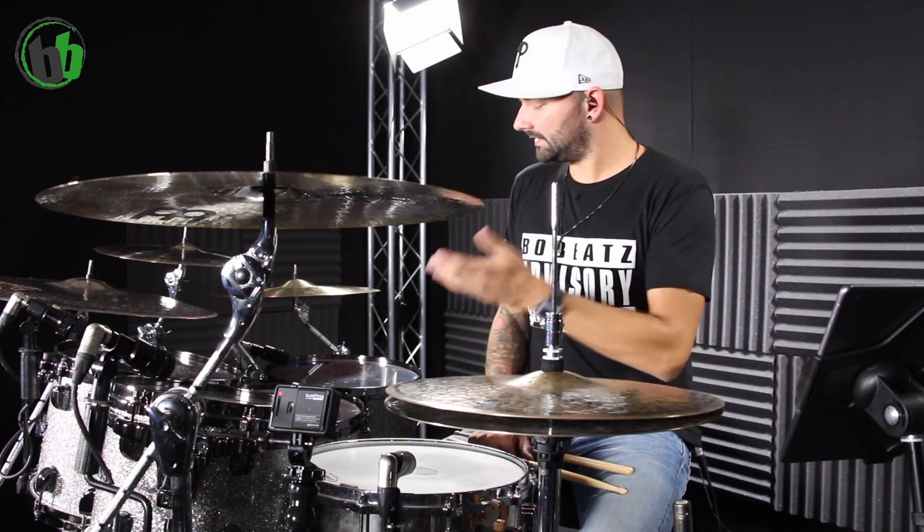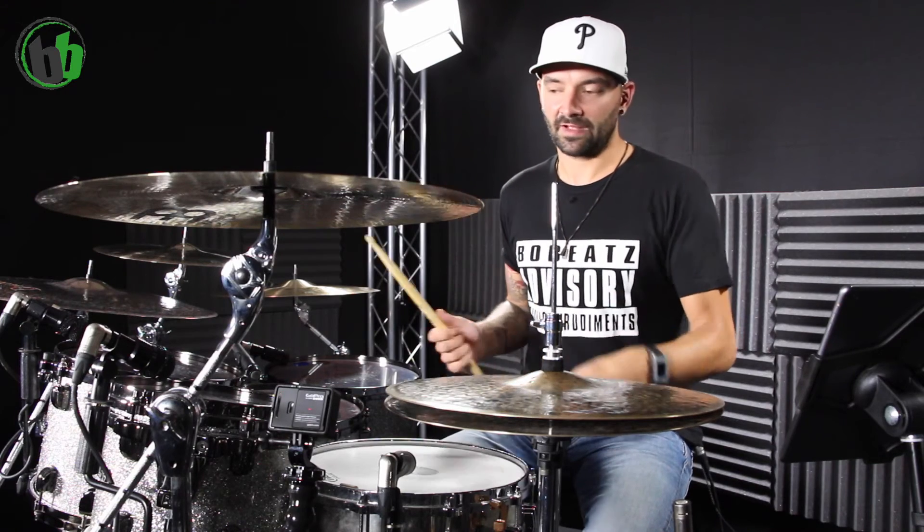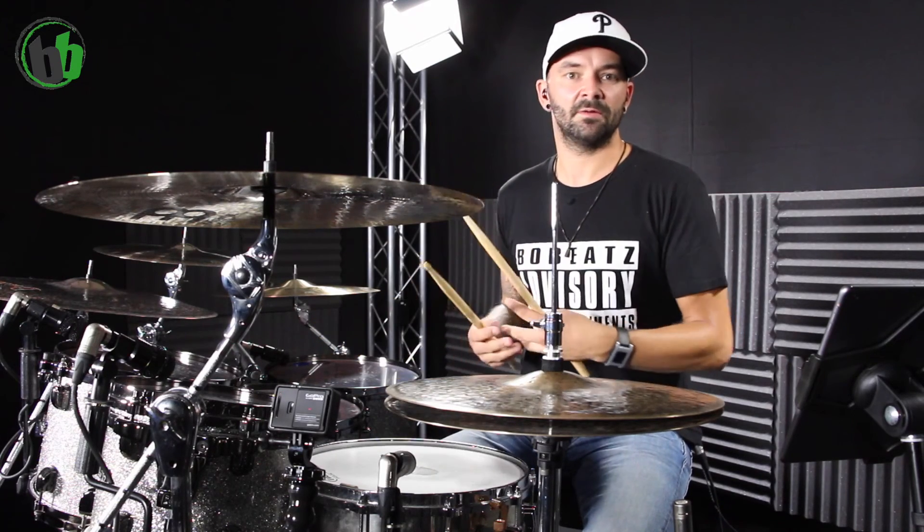Ich denke, gerade bei Beispiel 3 ist ziemlich gut klar geworden, what this simple change of the play field can become, from a sound perspective. I wish you much fun trying it out. Of course, you can do this with all kinds of grooves you like. I've just shown a few examples, but of course it works with various other grooves. If you have 27 Toms, then you can have every single hit on a different Tom. I wish you much fun with it — see you in the next video at Pimp Your Groove. See you soon!